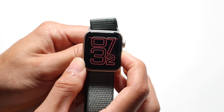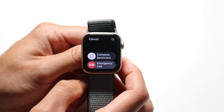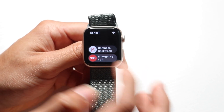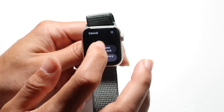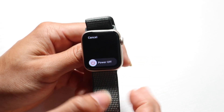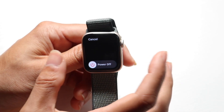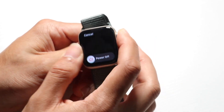If you hold down on that side button, it brings you into your power off panel. From here you can access emergency SOS, slide for emergency call, or tap the power button to power off your watch and slide to confirm. If you don't want to do any of that, you can click to come back home.